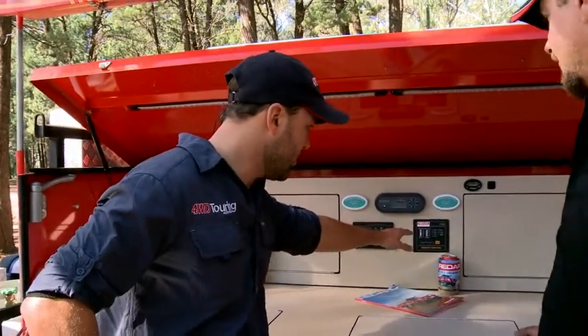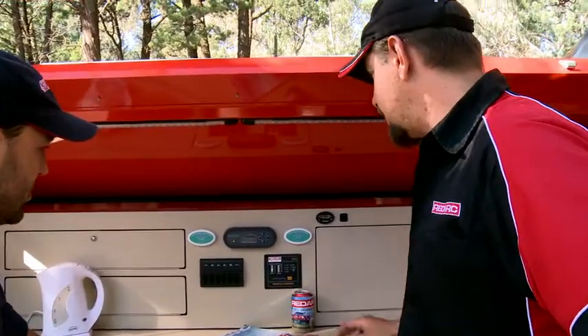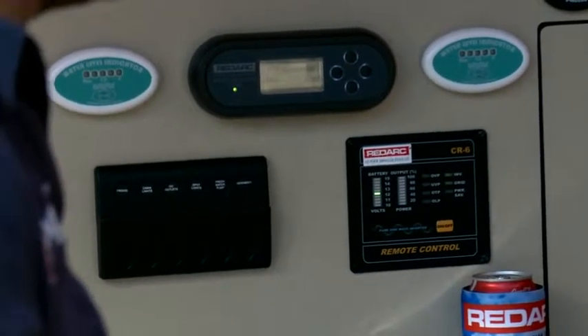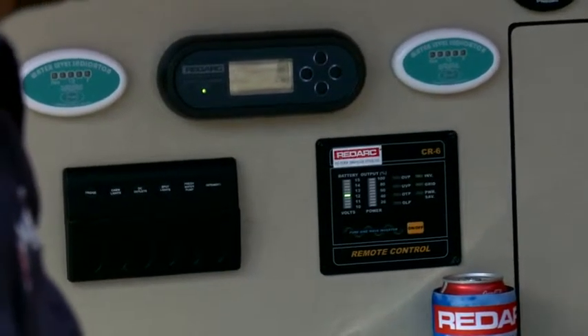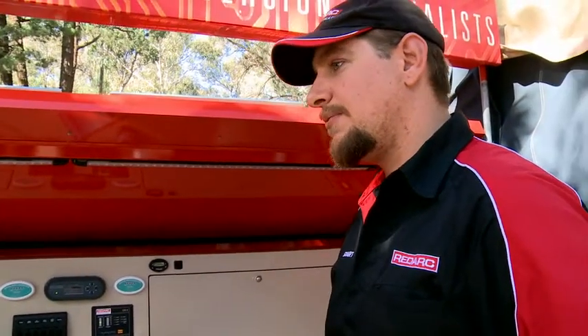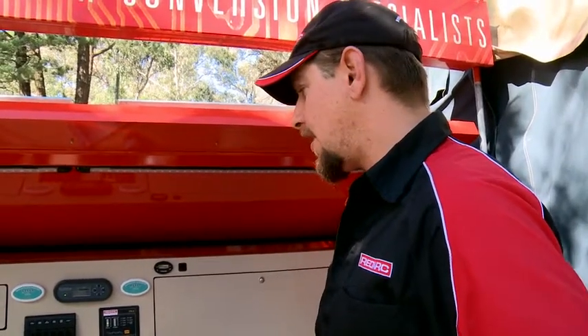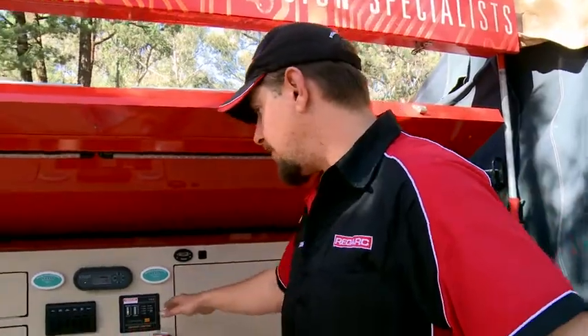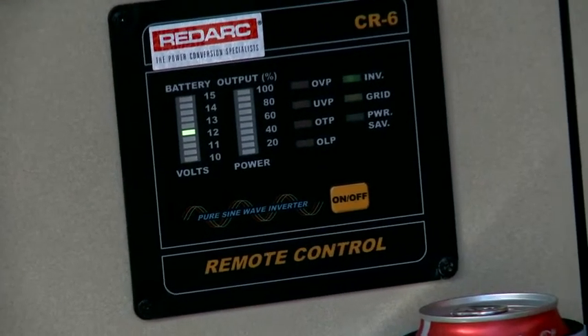This I've never seen before. So this is our inverter remote control. The trailer's fitted with a 240 volt inverter, so you can run equipment that you'd normally run at home. And what this allows you to do is actually operate the inverter without gaining access to it. So like in this trailer where the inverter's mounted in the storage side, we can control the inverter completely from right here in the kitchen.